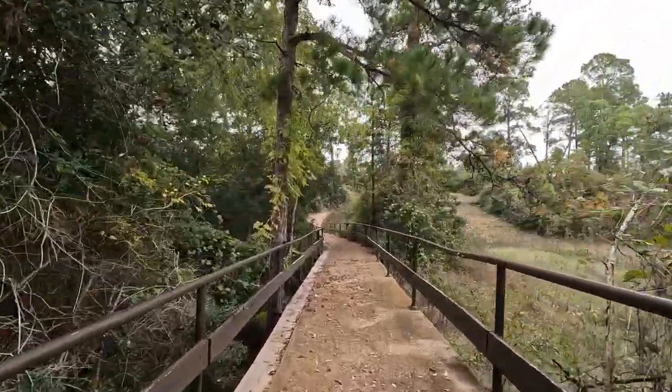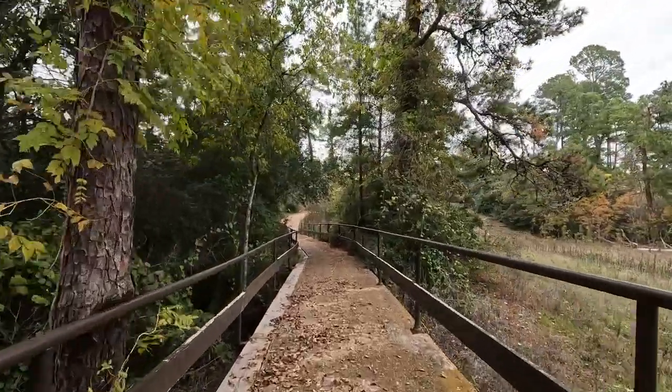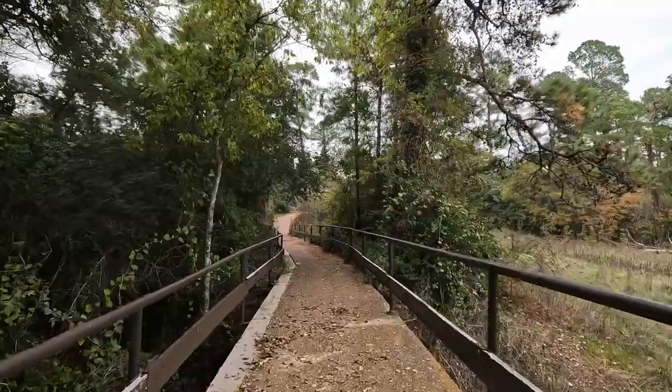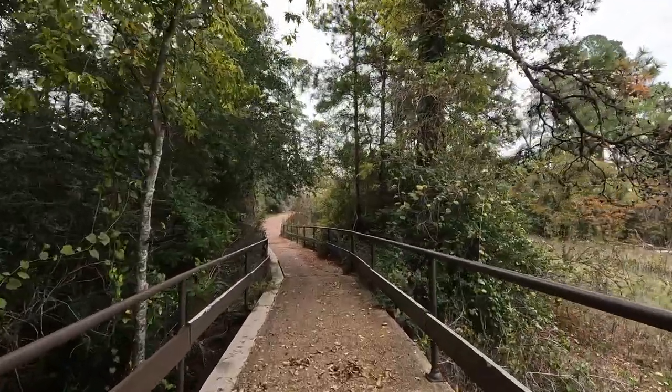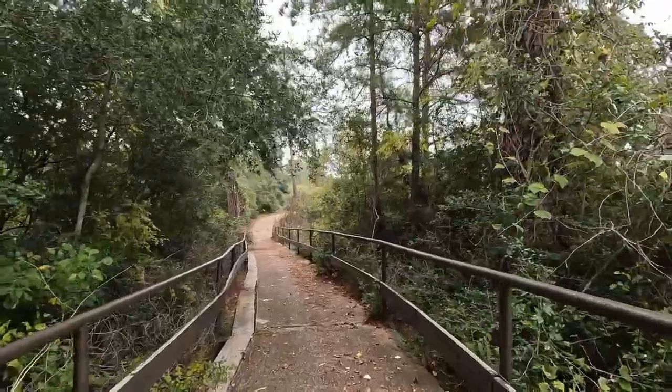The longest Army Tree Trail is the Old Nine Loop. At 1.5 miles long, it goes from the south to the north. Some parts may be considered more challenging than other trails due to slopes and curves.